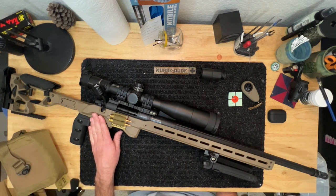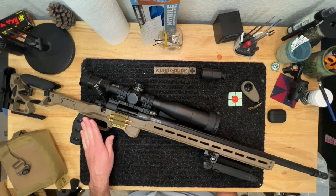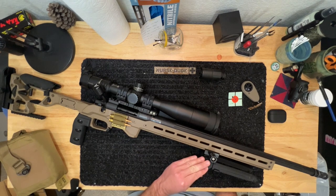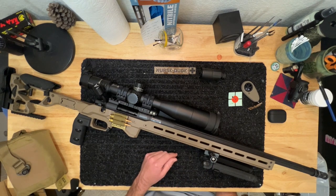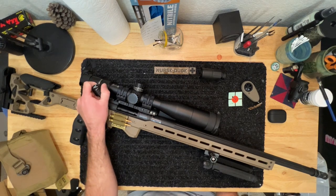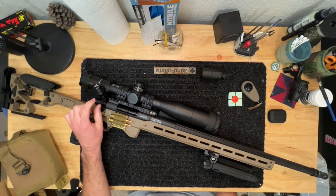The trigger is a single-stage Rifle Basix — I don't like two-stage triggers and the single stage on here works out phenomenally. I also have a Mag-pul bipod that I got in trade.